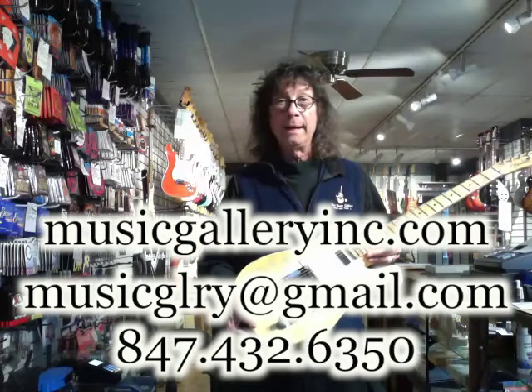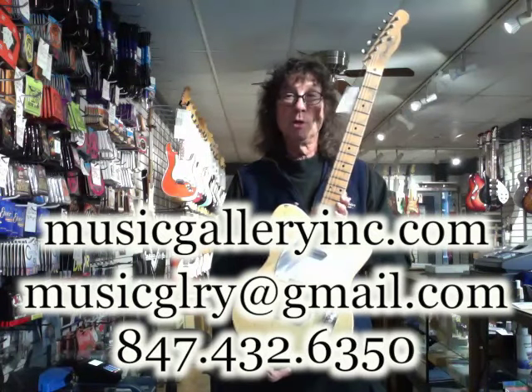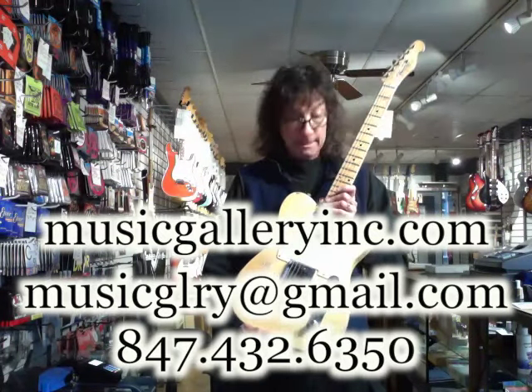If you want to know more about it, give me a call or shoot me an email. Look for a little video coming. I think we've got two or three of these here right now, and one or two more on the way, so it should be a big hit. We have them priced real righteous too, so don't hesitate to ask if you're interested. Thanks a lot.